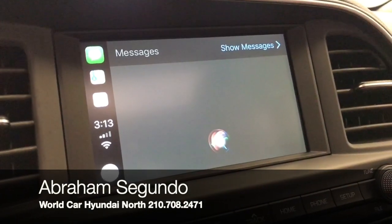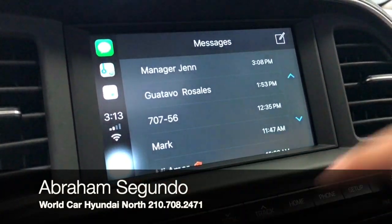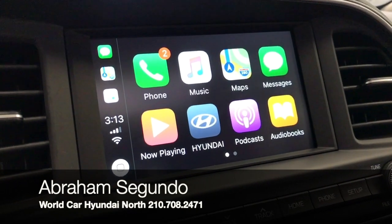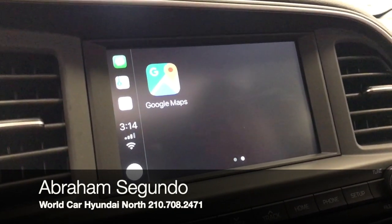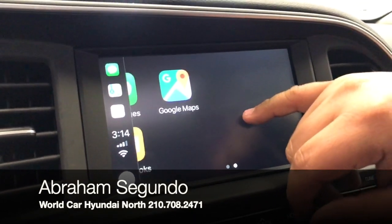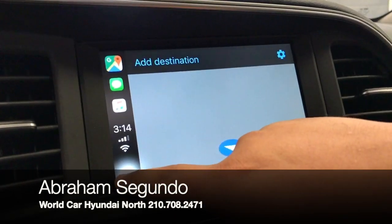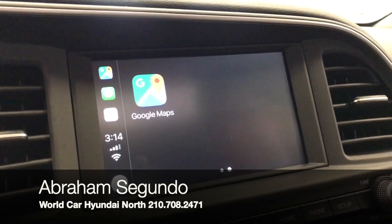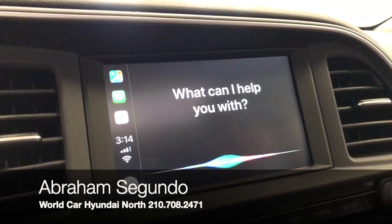It also shows your messages — you can tap on that to send a message to whoever you want. What's really neat is if you have any streaming music apps, they'll be on here as well, giving you many options for your music. This is available with Android Auto as well, though it'll look a little different. There's also a really neat feature: if you tap on the hands-free Bluetooth button, Siri will pop up and can assist you with anything you need.